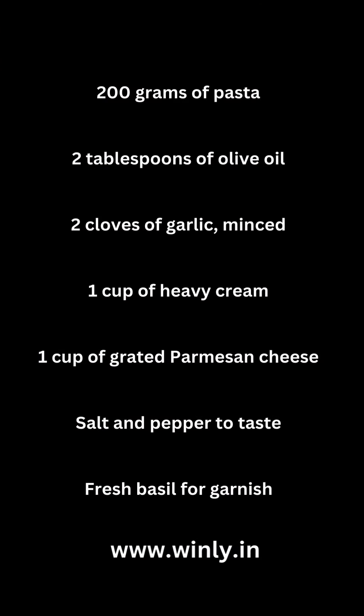Ingredients: 200 grams of pasta, 2 tablespoons of olive oil, 2 cloves of garlic minced, 1 cup of heavy cream, 1 cup of grated Parmesan cheese, salt and pepper to taste, and fresh basil for garnish.